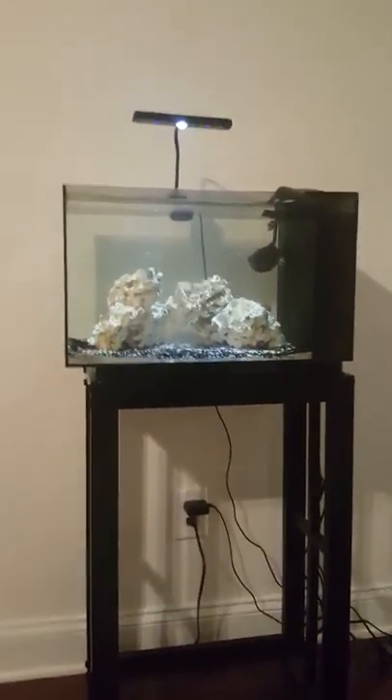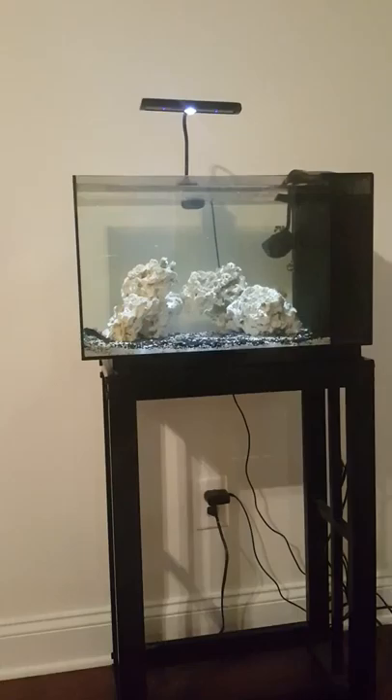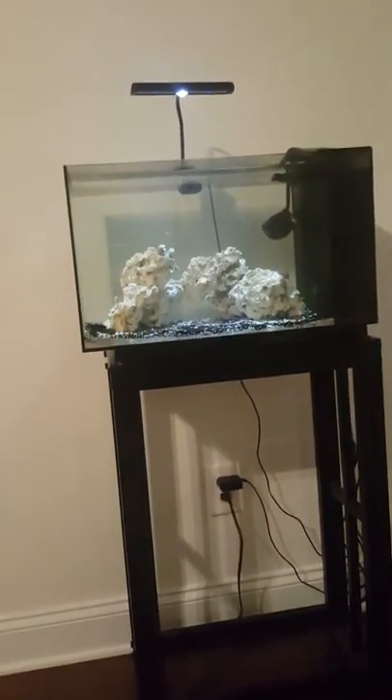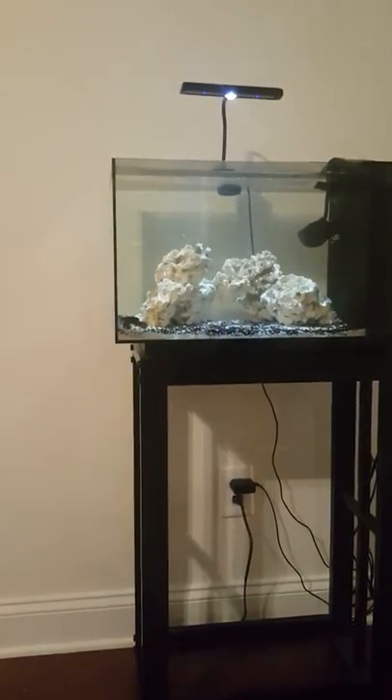This tank will eventually be nothing but Dragonets. I'm going to take the Ocellaris clowns out, put them in my 54-gallon, and put the Citron Goby back in the 54-gallon to give him more room. I plan on doing some Red Dragonets, a Yellow Dragonet, the Mandarin, and possibly even a Red Mandarin too — just because I want this little 13-gallon to be a dedicated Dragonet tank with a really healthy pod population where they're picking off the rock and enjoying life. I may be able to get a good view of my Mandarin before he swims away — he is very shy. My Citron Goby is hiding back there as well; that will come with time.